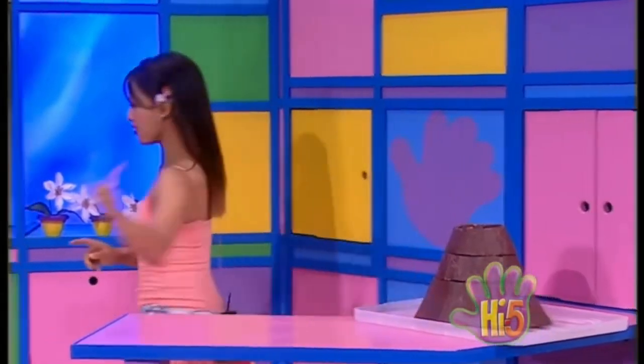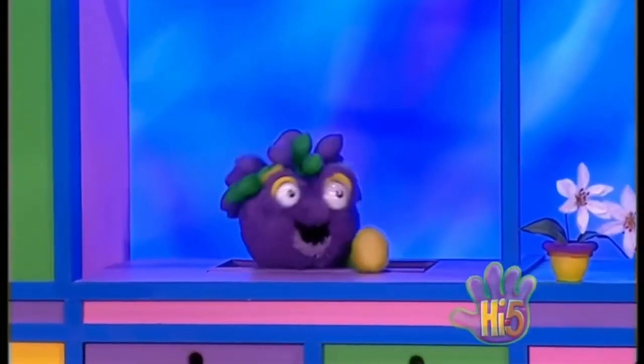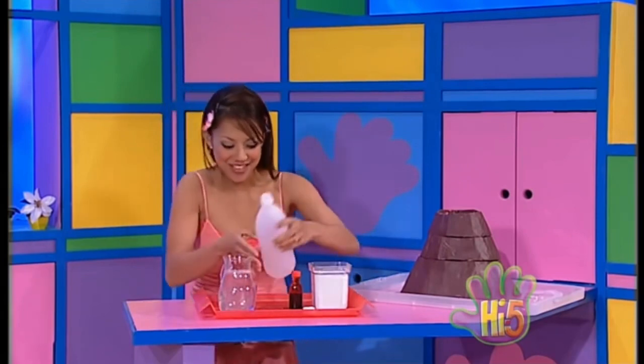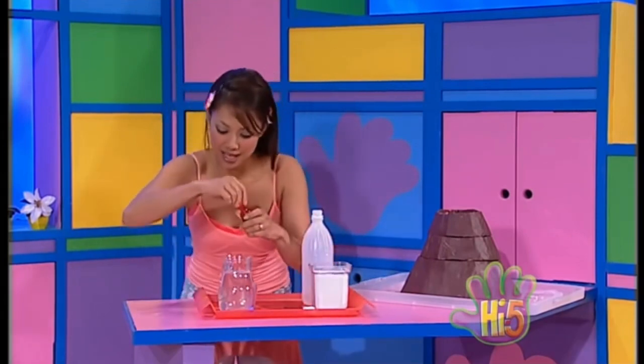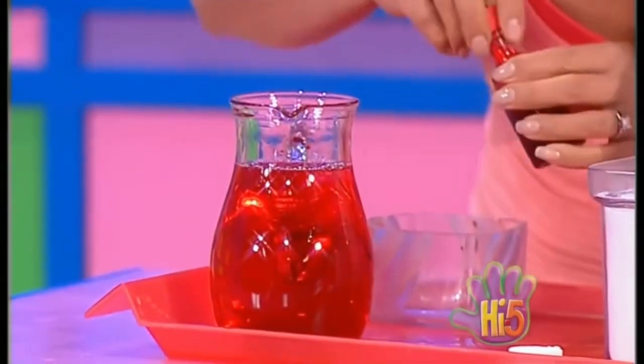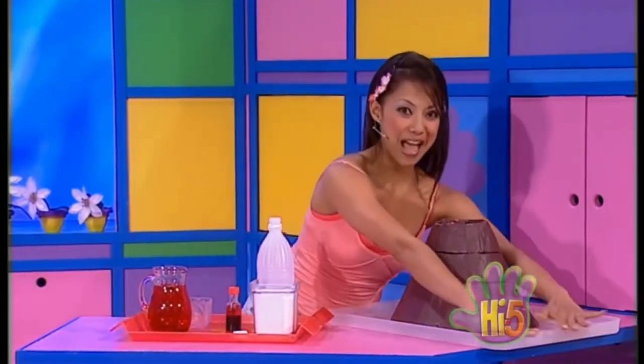I've made this wonderful volcano and I'm going to use all these cooking ingredients to make lovely bubbly lava. Here's the vinegar and I'm going to add this food coloring, and it'll look like the red hot lava from a volcano. It might get a little bit messy, so I've put this tray down to catch all the lava. Ready to do some mixing.